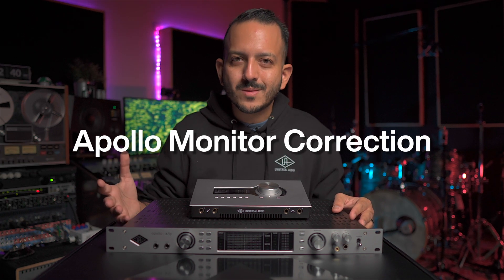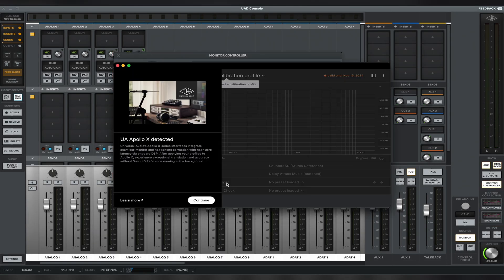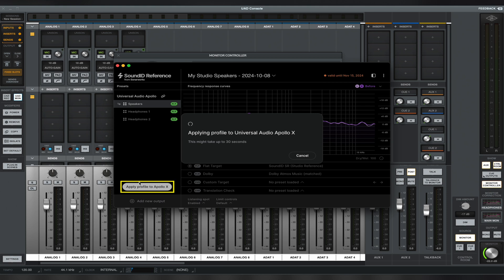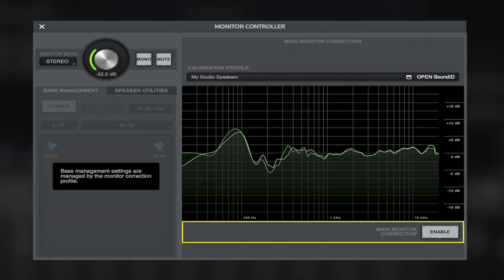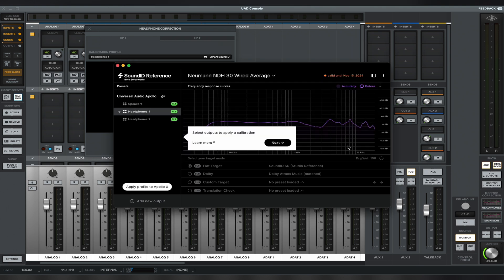One of the biggest features that everyone has been waiting for is Apollo monitor correction. This feature is powered by Sonarworks and allows you to correct your monitors or headphones from the interface in DSP, so it's in real time — the lowest latency and best integration in the market. You can analyze the room with the Sound ID software and microphone, and once you have that correction for your room, load it into the Apollo interface. You can also have headphone correction for a flatter response when mixing. This feature is not available today but will be available in Q4 of 2024.